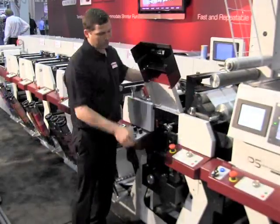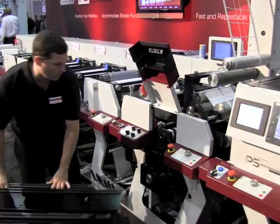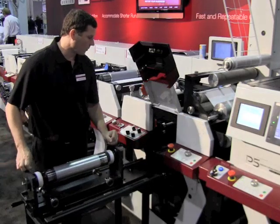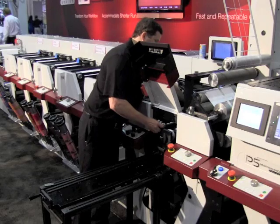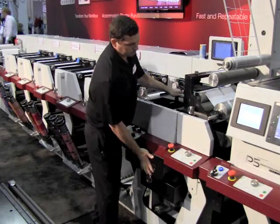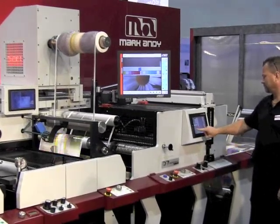What impact does that have on changeover time but also on the process stability of the press? So we have a couple of benefits. The changeover time — we're able to completely change out a die in about 30 seconds, and that's with complete removal. We're running the die horizontally, so that enables us to set our die cutting pressure more accurately and fine-tune it because we don't have gravity operating in the same direction as the die cutting. We're also able to streamline and have a more robust matrix stripping solution. So what that equates to is more speed for our customers — we can run 750 feet a minute, including stripping.